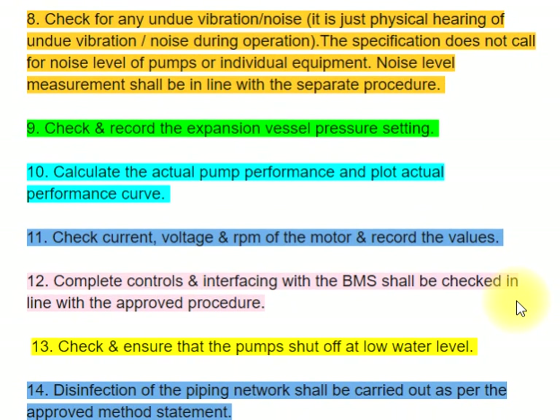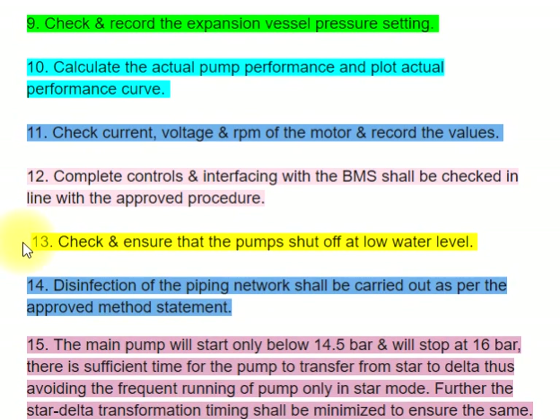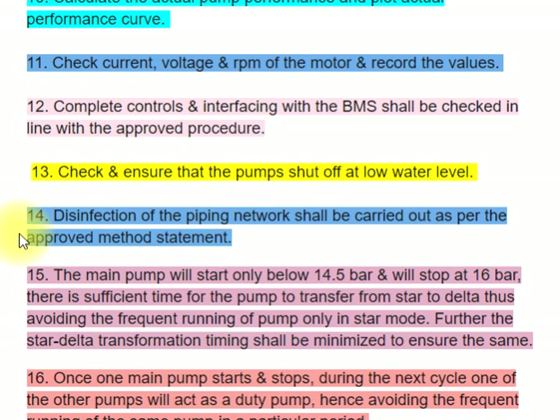Step 12: Complete controls and interfacing with the BMS shall be checked in line with the approved procedure. Step 13: Check and ensure that the pumps shut off at low water level. Step 14: Disinfection of the piping network shall be carried out as per the approved method statement.